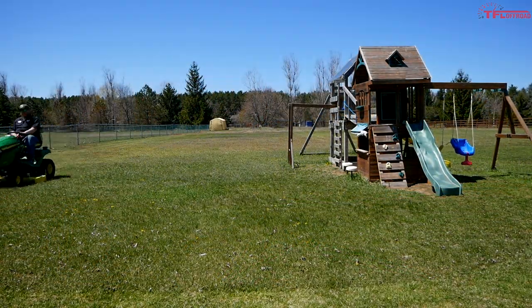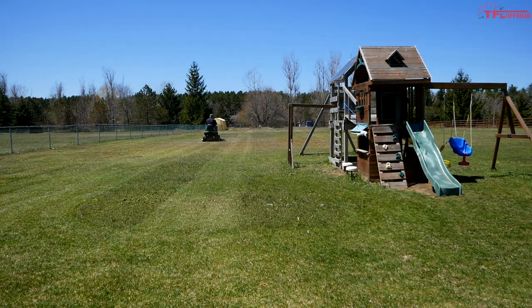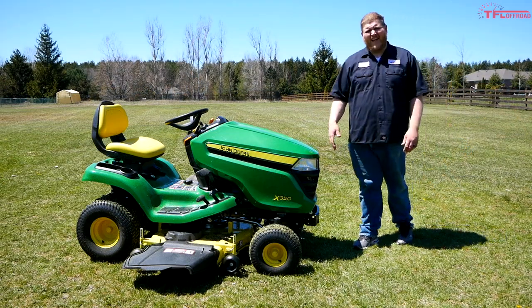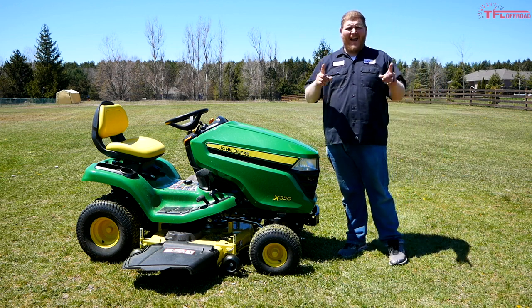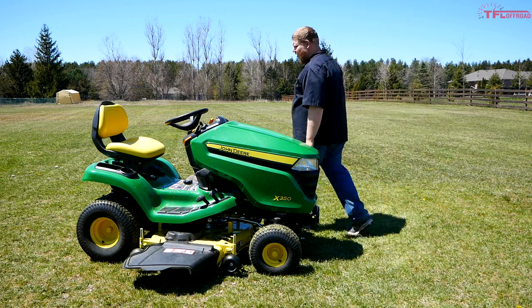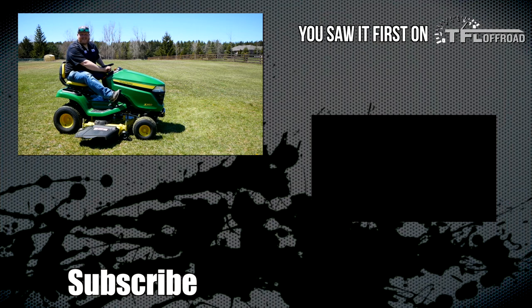I really don't have any complaints about this thing as a grass cutter at all. It's really that locking differential that I missed out on in the wintertime — and to get it I would have had to jump up to a larger, more expensive model. Overall, I've got to say I'm pleased with this X350. After six months of ownership, it's done everything I've asked it to do and it's been totally reliable. I'm about to put a summer's worth of grass cutting onto it, so I'll do another update at the end of summer. If you're looking for a machine for four seasons, this X350 can totally deliver. Leave a comment below, let me know what you think, hit like and subscribe, and come back to the channel for the latest news, views, and real world reviews.